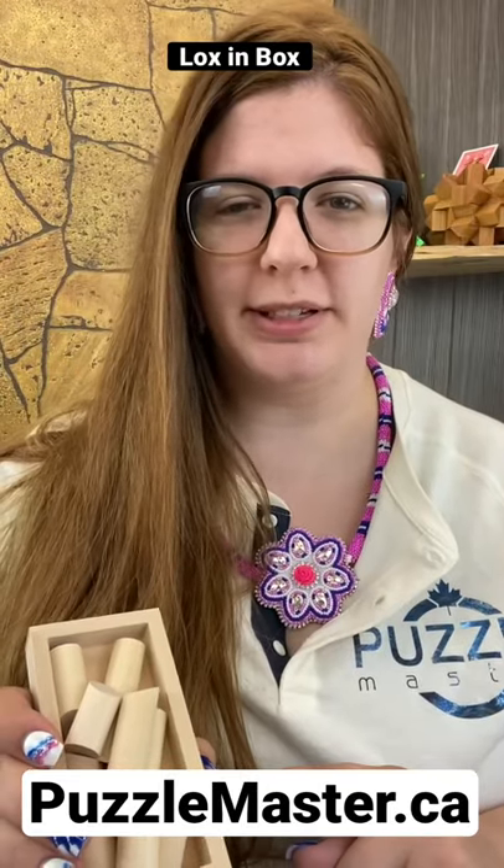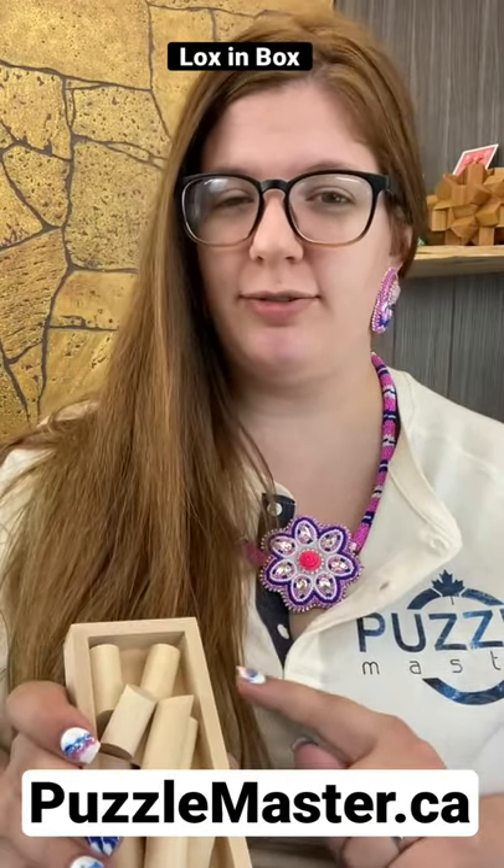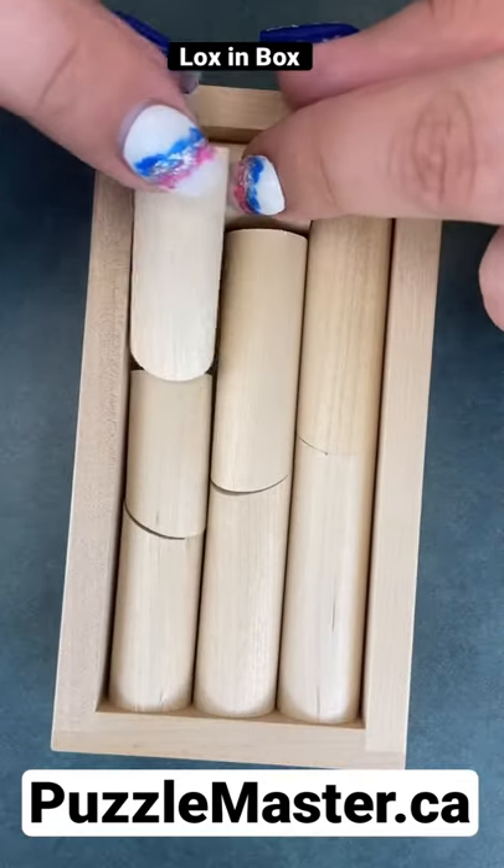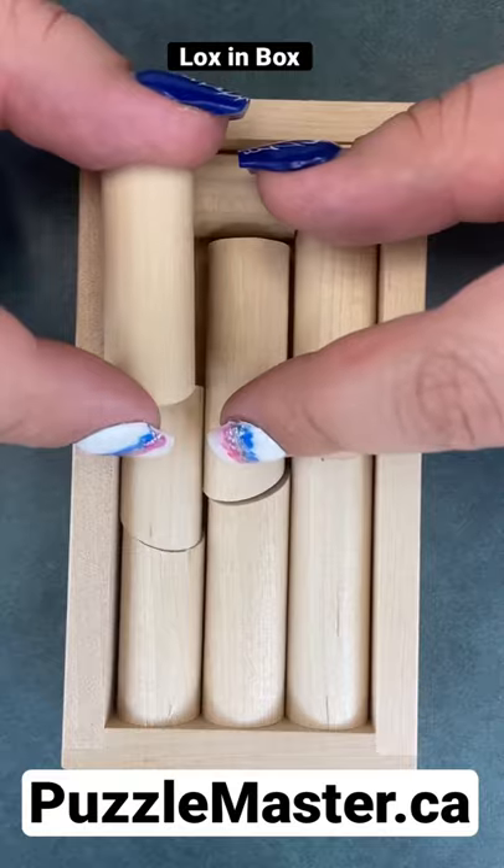This is the Logs in the Box puzzle from Samoyed Puzzles. Can you fit all these logs into the wooden frame? At first sight, there's always going to be one that doesn't fit.